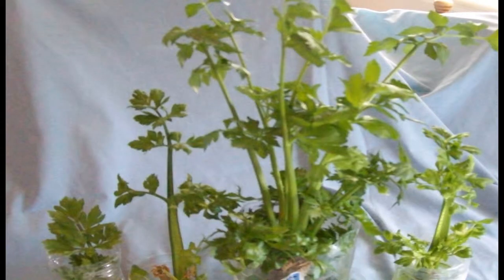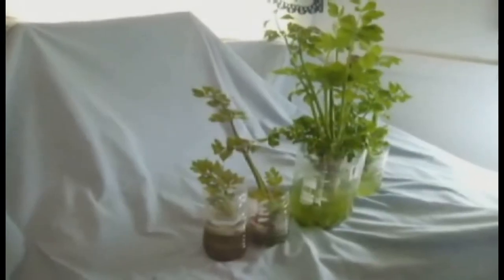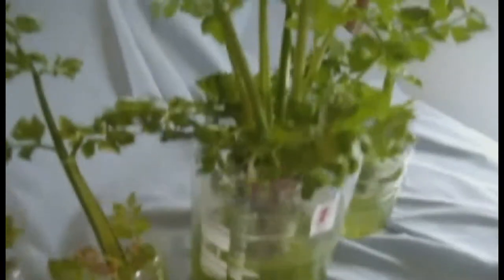When I began regrowing this celery I had three main goals in mind. I wanted to see if I could regrow several plants from one stalk. I wanted to test my hydroponic fertilizer mixture and see if it was going to work well in my springtime garden experiments, or if I was going to kill the plants. And I wanted to develop a method for regrowing vegetables in the harsh environments in third world countries.